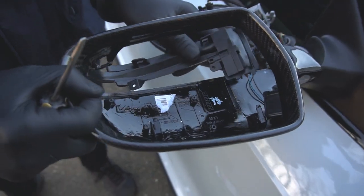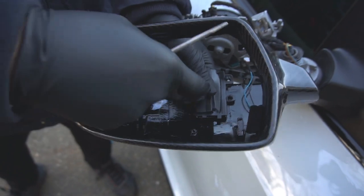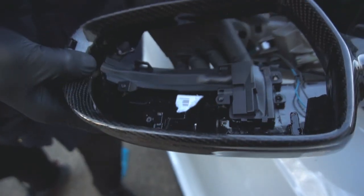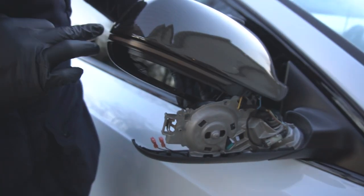Go ahead and slide it in at this corner first, then press in the module — these two points should line up. Once you're done, make sure that the turn signal is flush with the mirror cap.